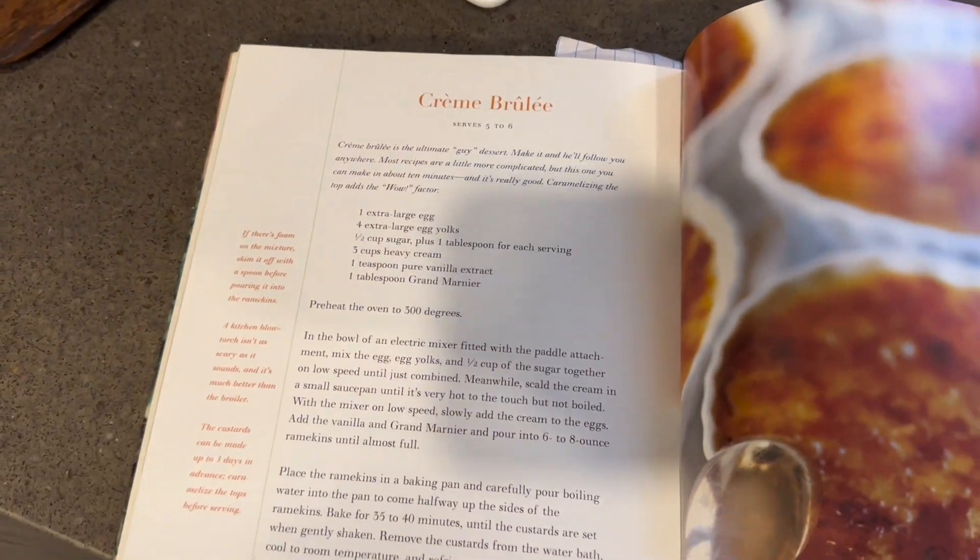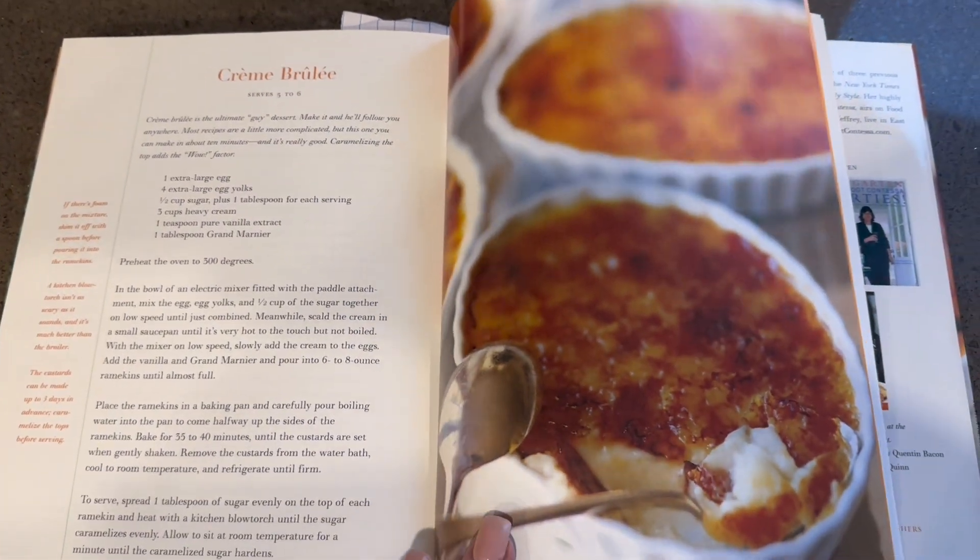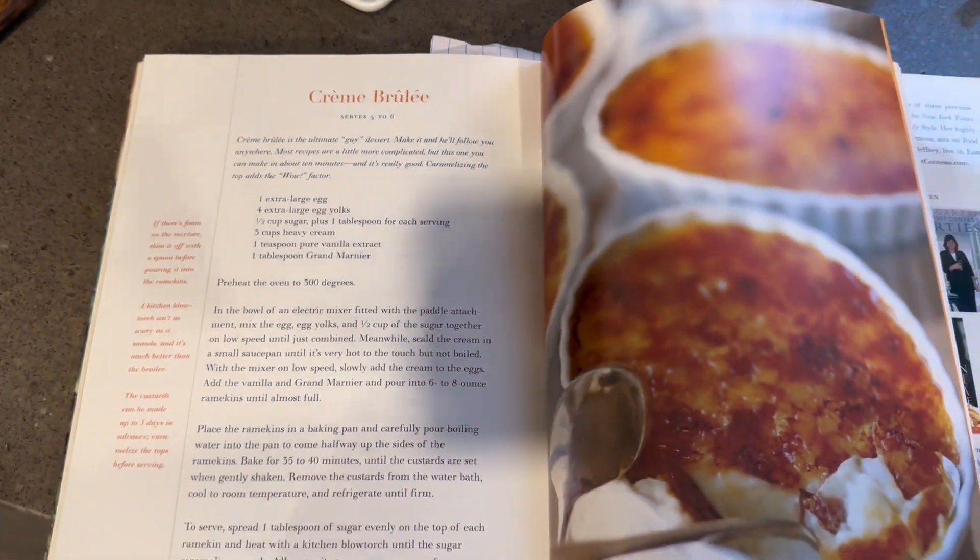Hello everyone. We are making our last video of Ina Garten recipes. This is video six of six and we are going to be making crème brûlée. I love crème brûlée — it's one of my favorite desserts. I really wanted to try this one. I have made crème brûlée many times and I have a favorite recipe, so I really wanted to try hers. That's what we're going to do today.